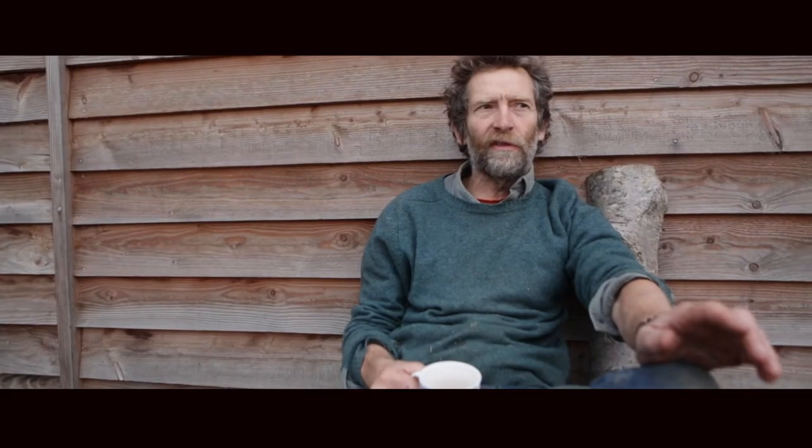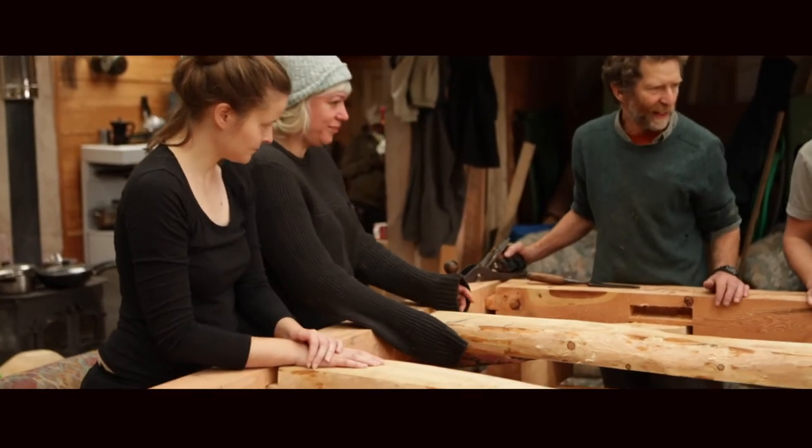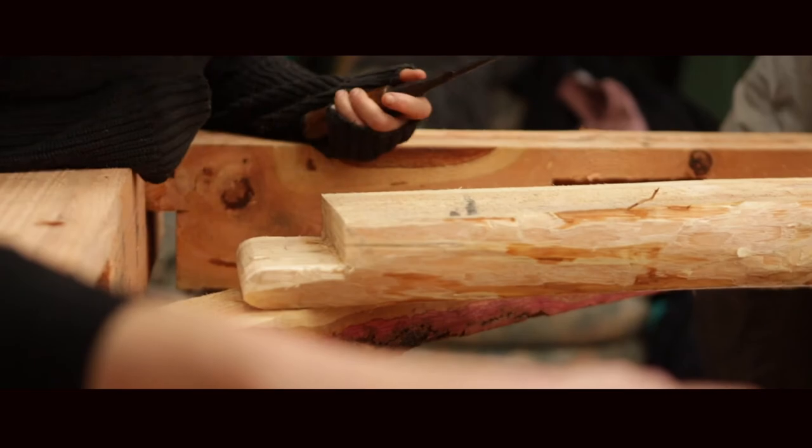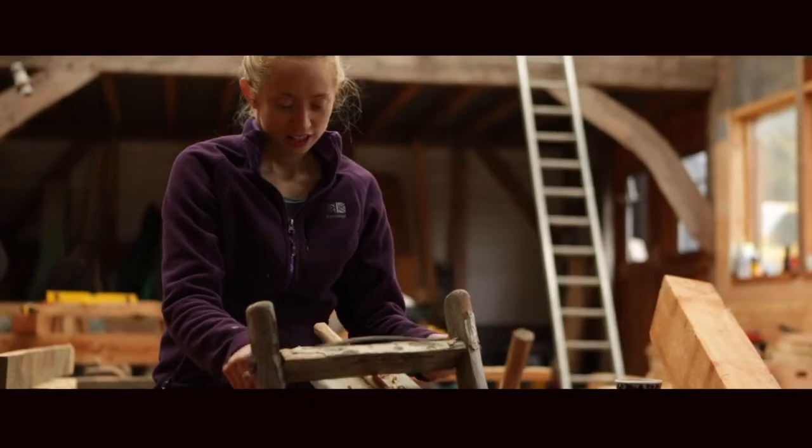Every year we do a timber framing course where we take a bunch of students with complete mixed ability, and we just teach them how to cut tenons and mortises and to put up a frame. Normally we do it in five days — this time we've done it in four. They've actually been amazing, and I'm really pleased with the results of this beautiful frame.